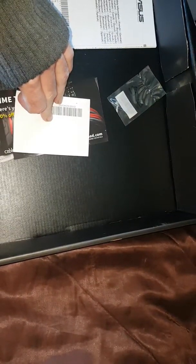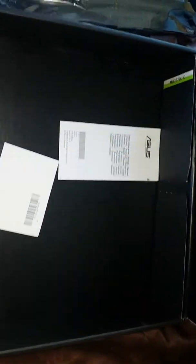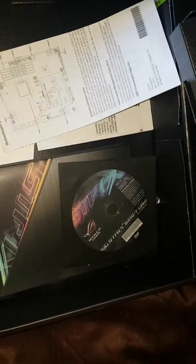User guide, more instructions, a coaster — very novel. Stickers and other crap.